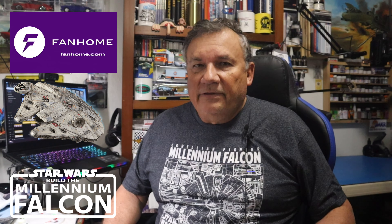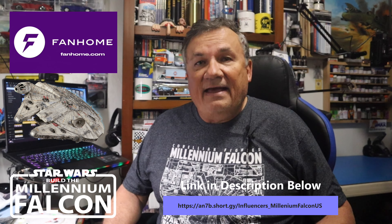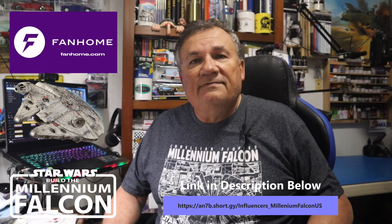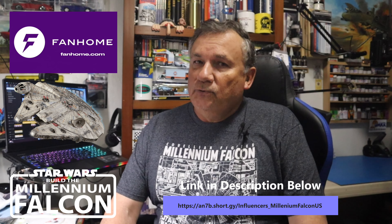This is the studio copy of the Empire Strikes Back Millennium Falcon, and it's fantastic. I'll be working on pack number five, which comprises of stages 17 through 21.